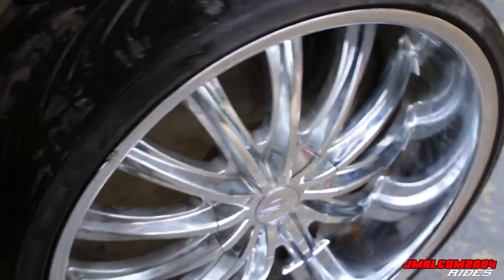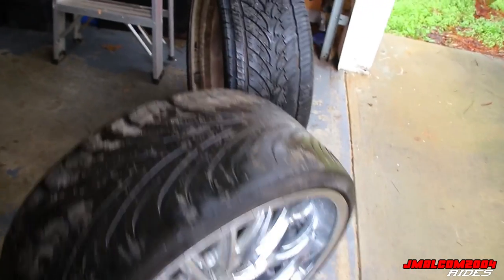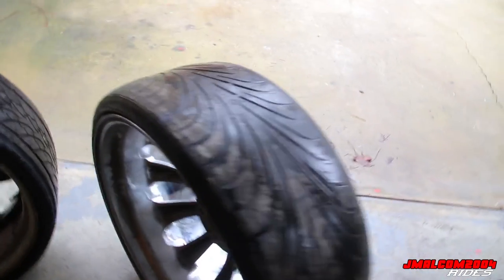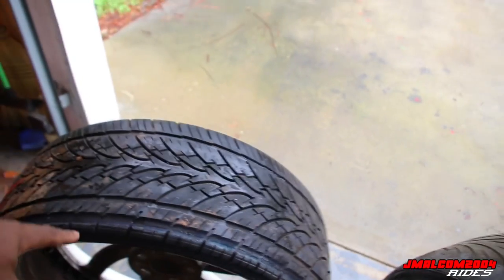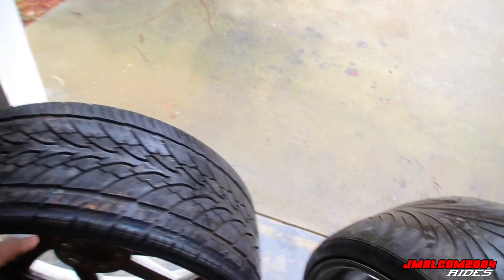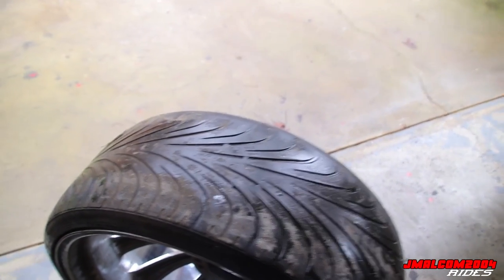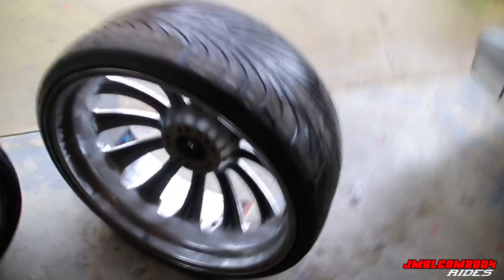77.6 pounds. So the Forgiato is 77.6 pounds. All right, we weighed that one. Now we're finna weigh this YouTube wheel. Like I said, the only difference is this one has a taller tire. I was thinking about whether to deduct a pound or whatever, but I think it might balance out because this tire is wider - it's a 275 - but it's shorter at 25-series. The other tire is only a 255 but it's a 30-series.